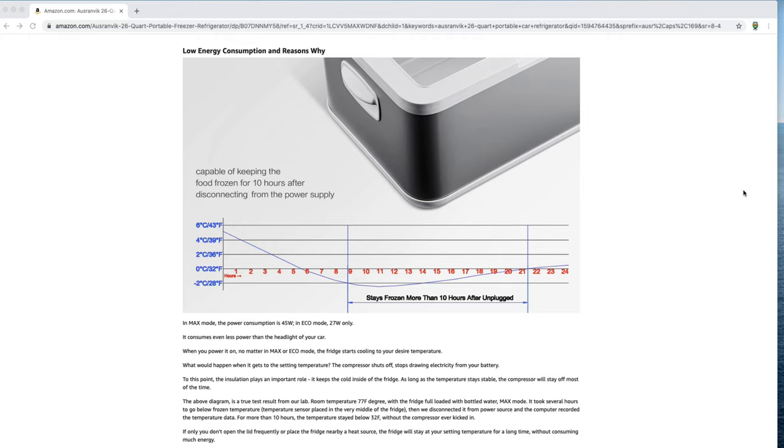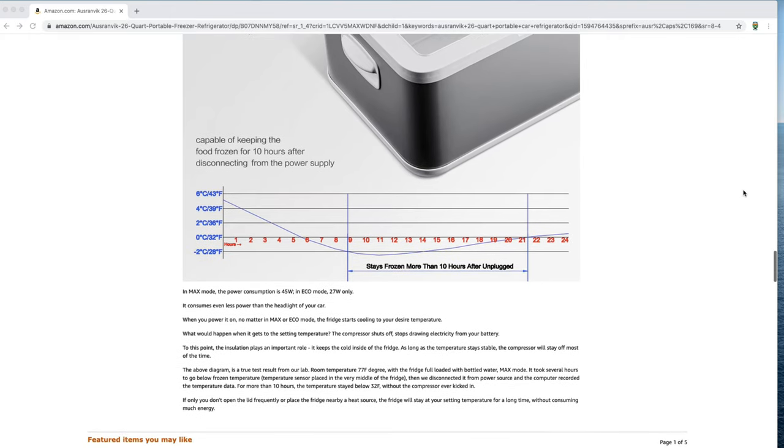It has an economy mode and a max mode. Max mode uses the maximum energy — 45 watts — to get the temperature from zero to a hundred or a hundred to zero as quickly as possible. Eco mode uses less energy; once everything's cold, you put it in eco mode and it'll conserve energy. There's one other key feature: if you have food inside that's frozen and your power goes out, the company claims an independent test showed the temperature inside stayed under 32 degrees for 10 hours when not plugged in. Finally, there are side handles so it's very portable.